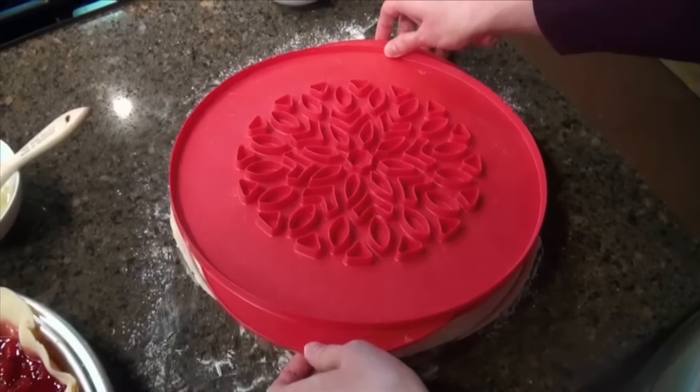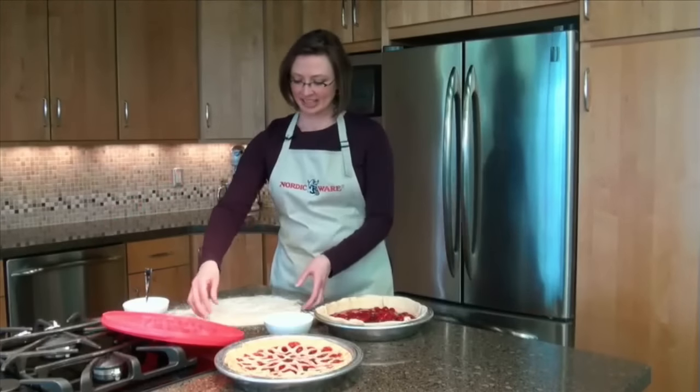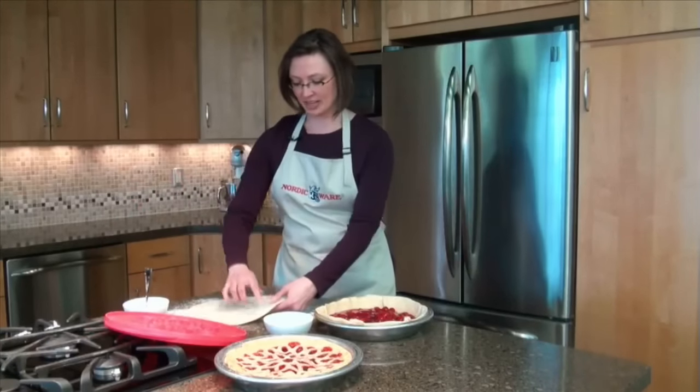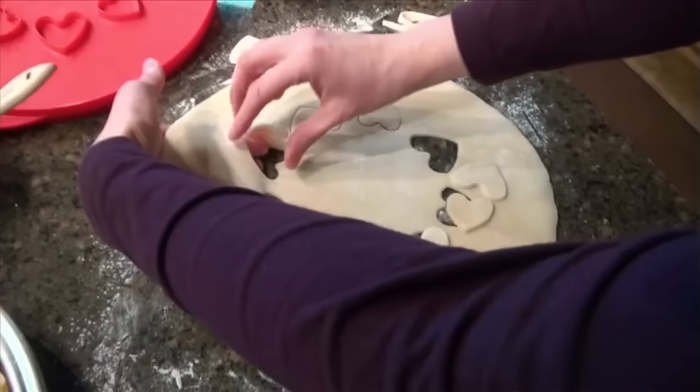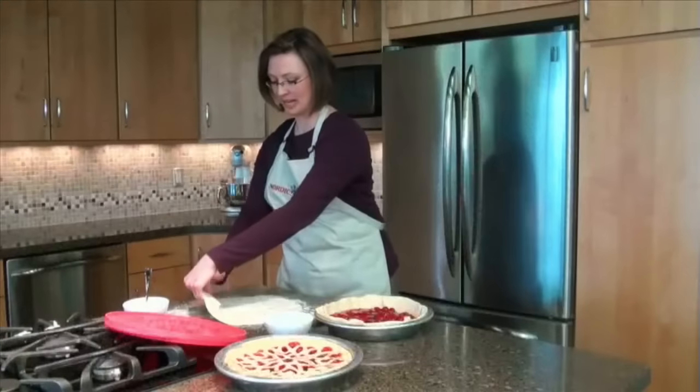Slowly lift the pie top cutter to reveal the cut design. Set the cutter off to the side and lift the dough, making sure that you push out the cut-out shapes before you lift the dough onto your pie.